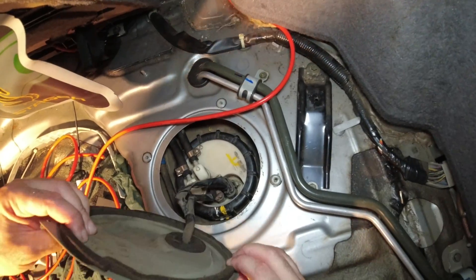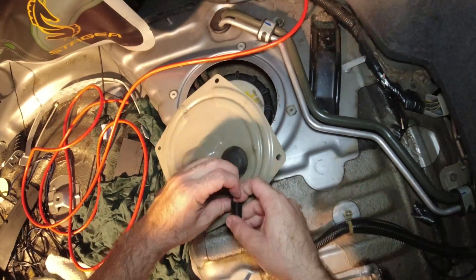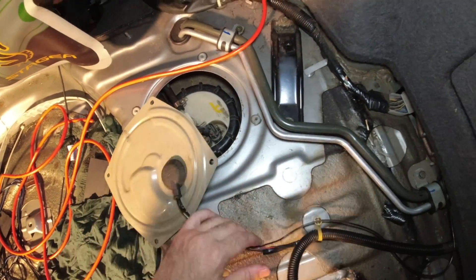Then we're going to go ahead and rewire that direct feed at the fuel pump end, and I'm going to measure it again once that's done and see what kind of voltage I'm getting. Hopefully we're going to see that it jumps up to basically what the battery voltage is while it's running, which should be close to 14 volts.